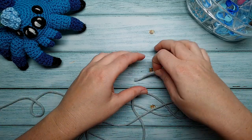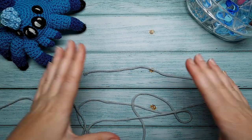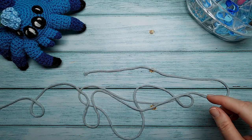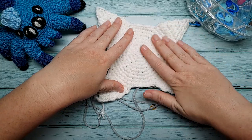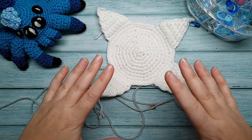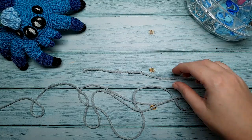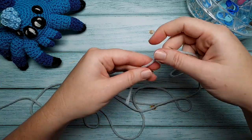We are going to begin with the body and the underbelly — they are both crocheted using the same pattern we're about to go over now. However, you're going to crochet the underbelly first. I've crocheted mine in white and you want to make sure you do that first. I've already done that, and now we're going to do the body pattern, which is the same pattern as the underbelly.